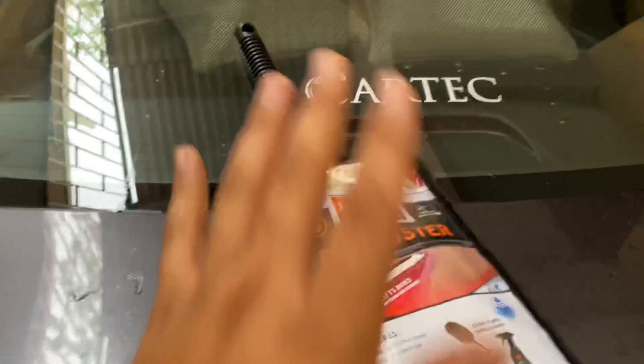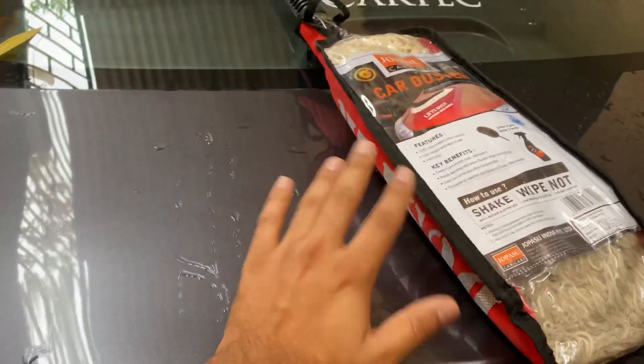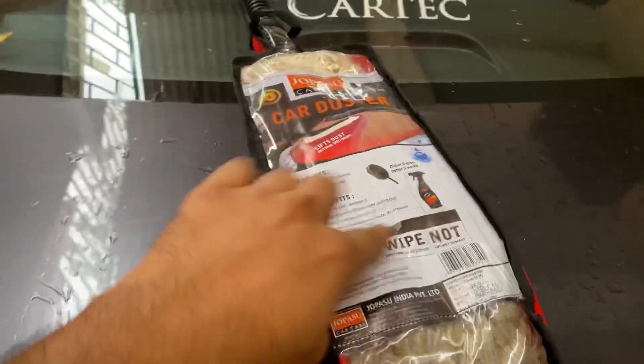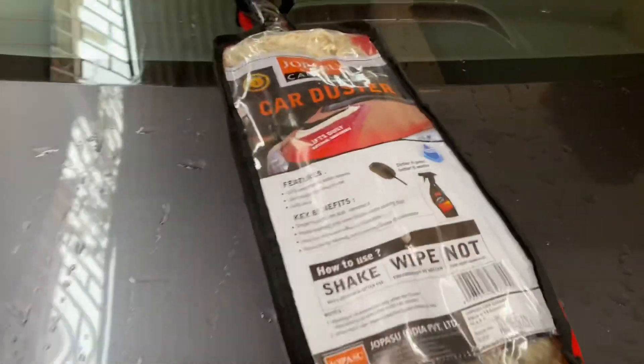This is ideally used for your daily needs. Every day you go out and if you're parking outside on the road, you will definitely have enough dust. So you can clean it easily — just clean that in 10 to 15 seconds and go. That's all you have to do.